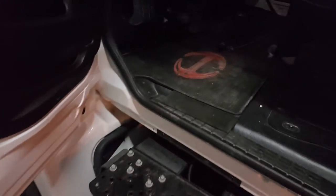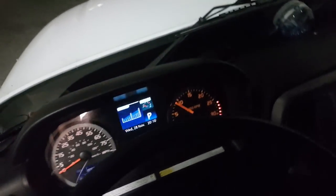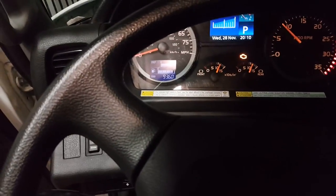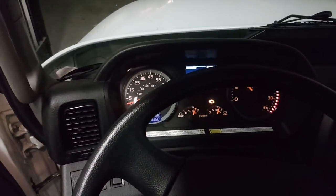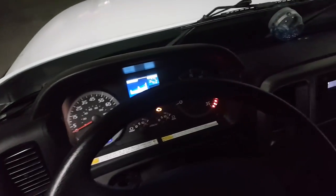It's a Hino truck. We're at about 100 to 110 PSI right now on the air, so I'll let it run for a minute until it fills up. You'll know it's full when you hear it make its little lovely sound.